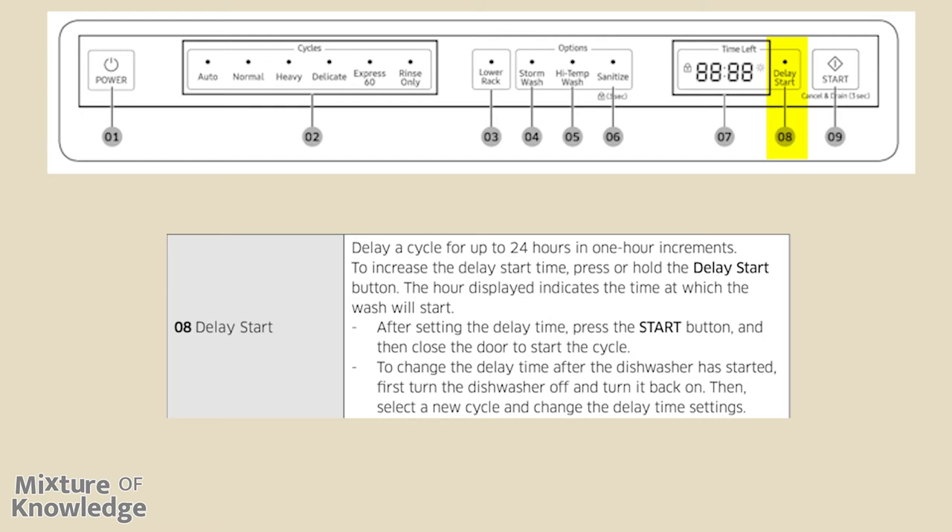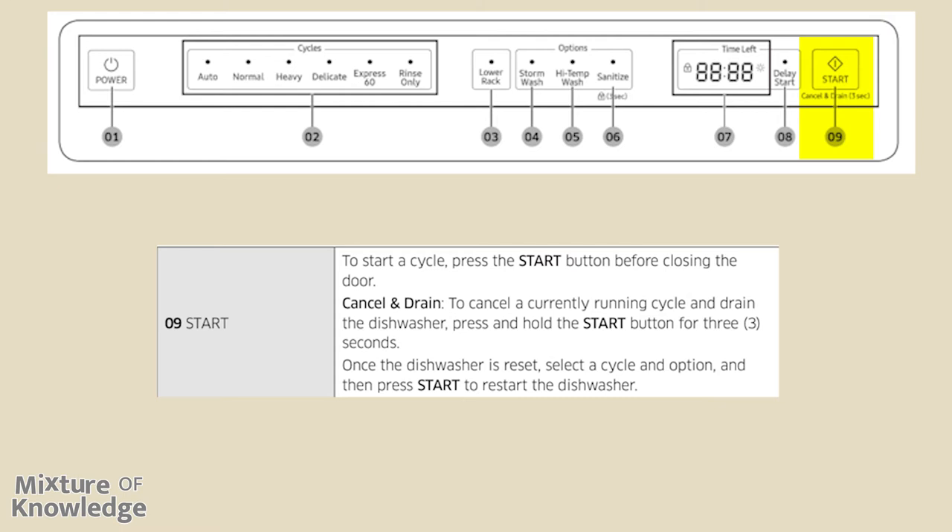To change the delay time after the dishwasher has started, first turn the dishwasher off and turn it back on, then select a new cycle and change the delay time settings. To start a cycle, press the start button before closing the door. To cancel a currently running cycle and drain the dishwasher, press and hold the start button for three seconds. Once the dishwasher is reset, select the cycle and option and then press start to restart the dishwasher.